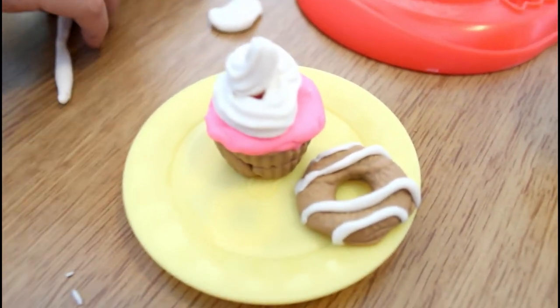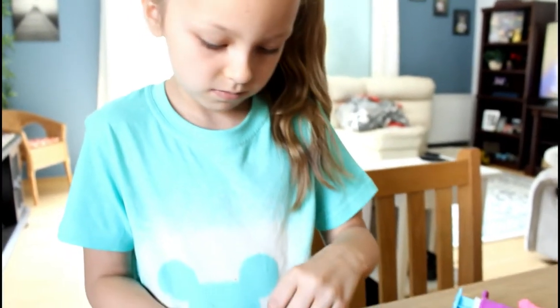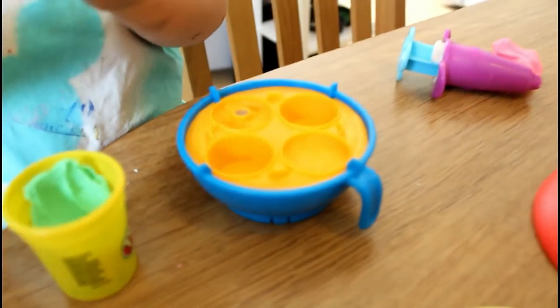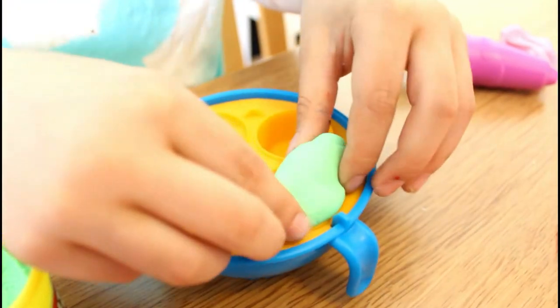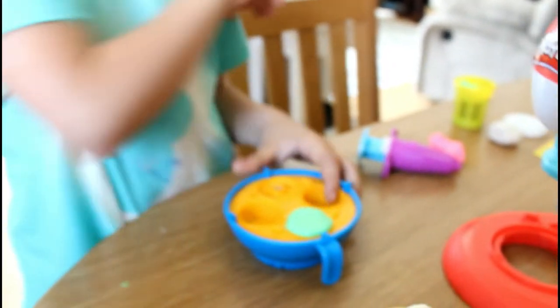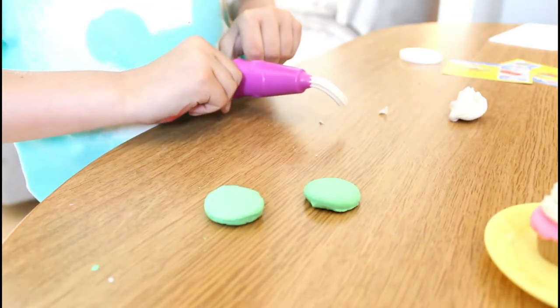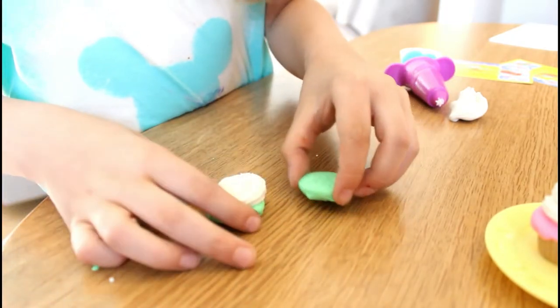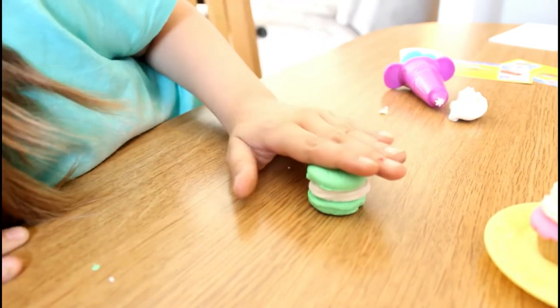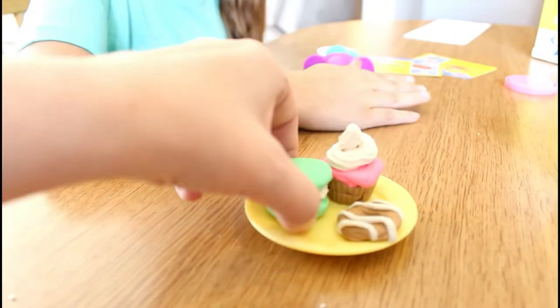So far we have one cupcake and one cookie. Haley is making a macaroon now, right? What color are we gonna make it? Green. What mold are we going to use? This one. We need two of those for a macaroon. Haley is making her macaroon — look at that, it looks like a little macaroon! Beautiful, looks really cute.